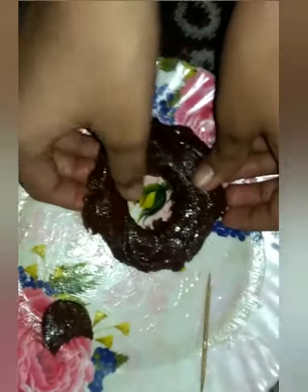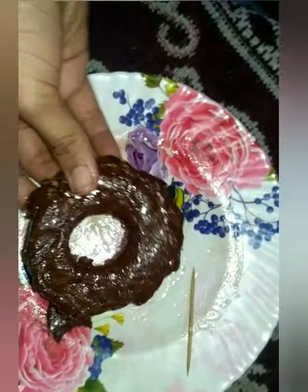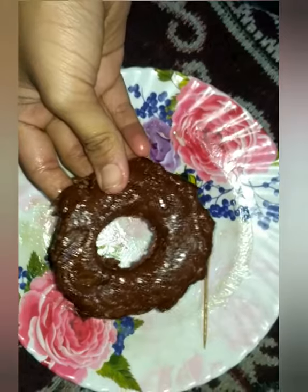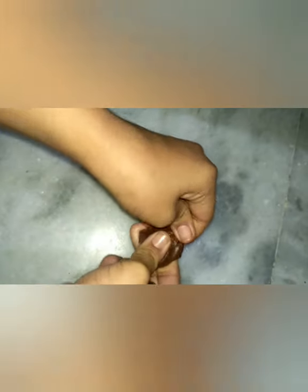Here we go. Wow, it's so yummy but sticky. Don't forget to like, share and subscribe to our channel and thanks for watching. See guys, our dalgona candy is looking so perfect and also it broke perfectly.